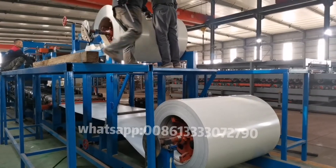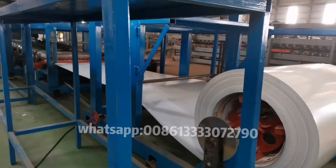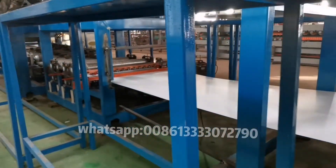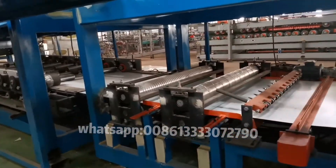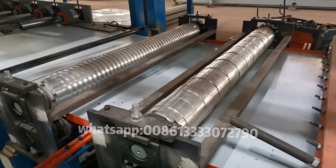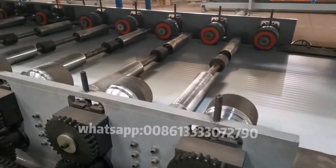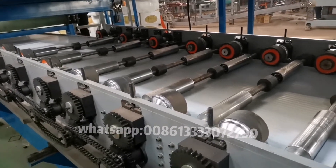Here are the two decoilers for the wall panel — the lower one and the upper one — to make the Z-Lock shape for the wall. Here you can change different sides according to your requirement. Here are the rollers to make the Z-Lock for wall connection without gap.